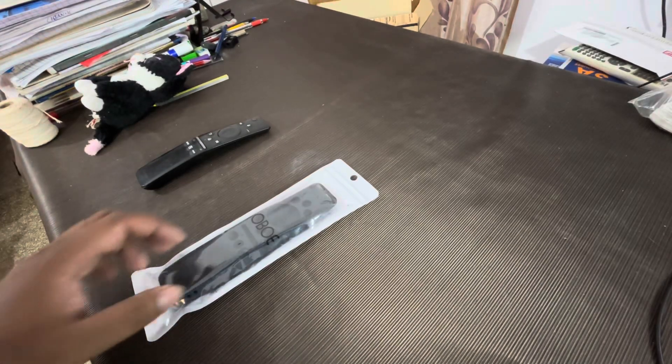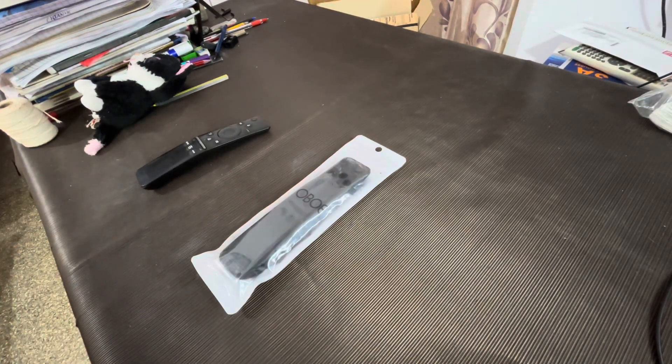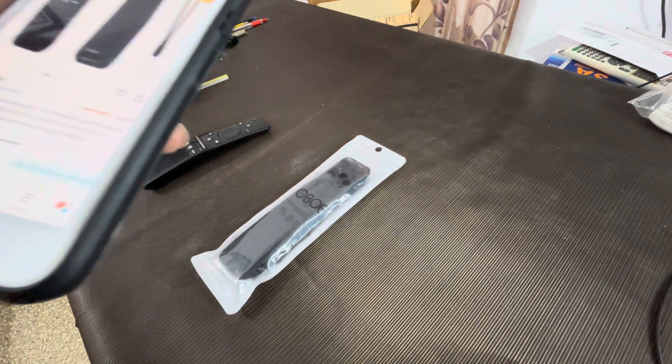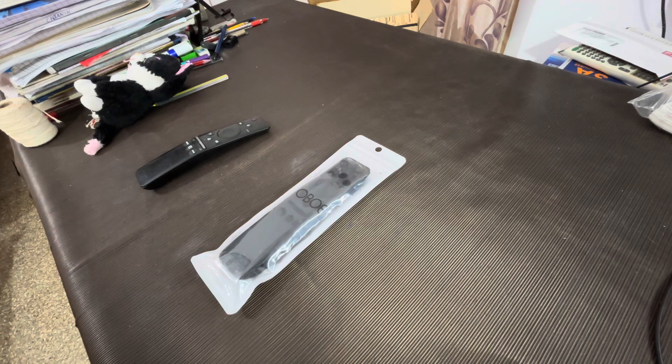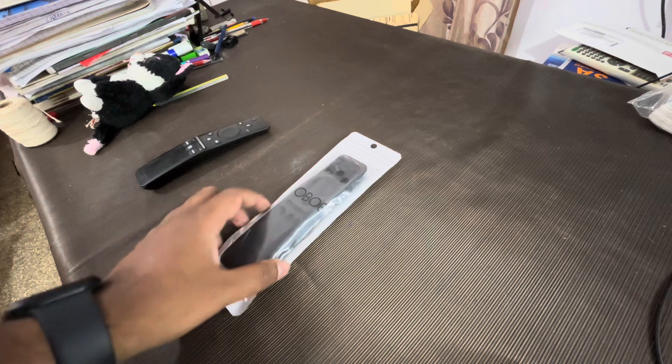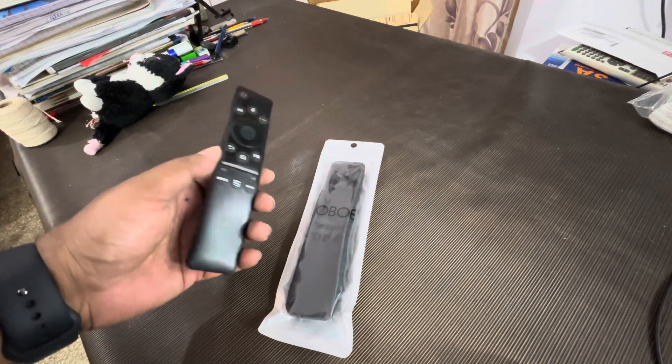Hi guys, we are back again and this time we are going to unbox the cover of a remote TV. Remote ka naam Oboe hai, silicon TV remote cover, compatible with Samsung TV. Toh humare paas humara remote bhi yeh hai.